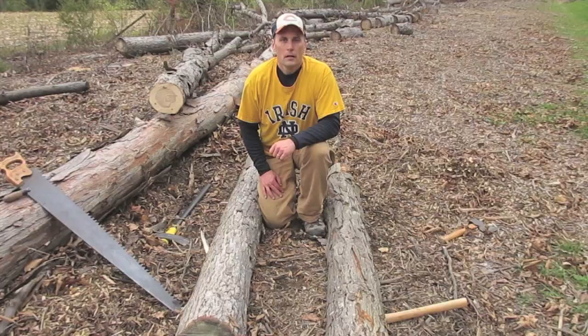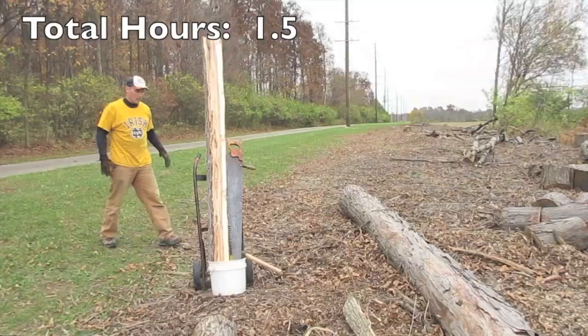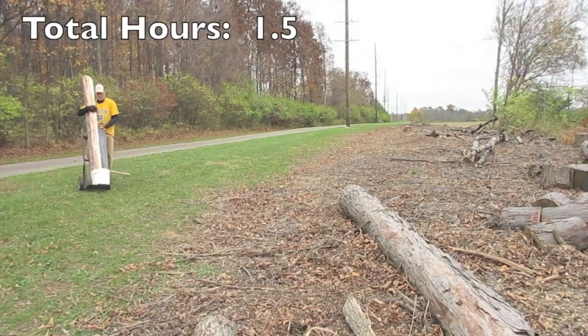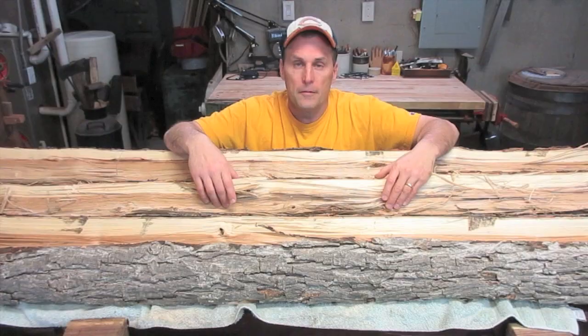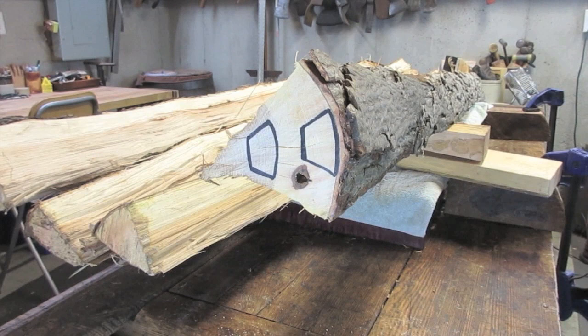There are quite a few visible knots on this half of the log, so I'm going to focus on the other half. Now I want to pick the stave that's the straightest and has the least amount of knots in the bark and sapwood area. The two most popular types of wood used for making bows are Osage Orange and Hickory. If you're using Osage Orange, you will use the heartwood. If you're using Hickory, you will use the sapwood.